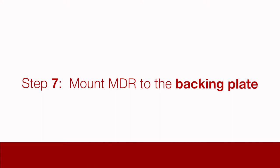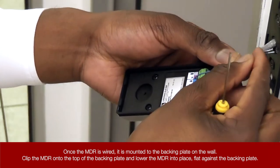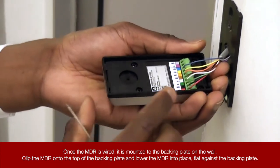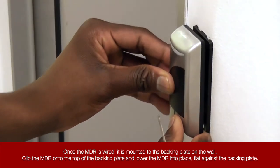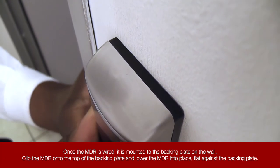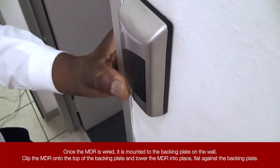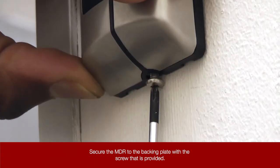Step 7: Mount the MDR to the backing plate. Once the MDR is wired, it is mounted to the backing plate on the wall. Clip the MDR onto the top of the backing plate and lower the MDR into place, flat against the backing plate. Secure the MDR to the backing plate with the screw that is provided.